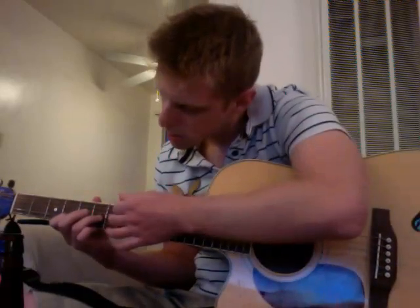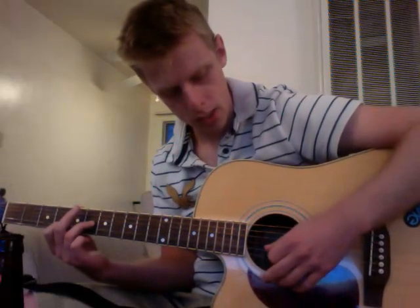I can at least tell you where to put your fingers. Basically the song starts out with this little riff right here. It's like a melody on the 6th fret G string and 4th fret B string. It goes kind of something like this.